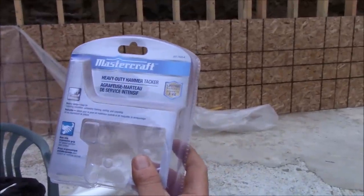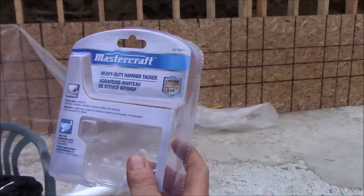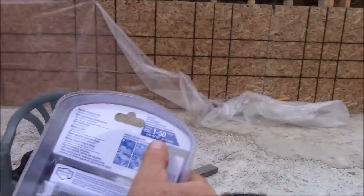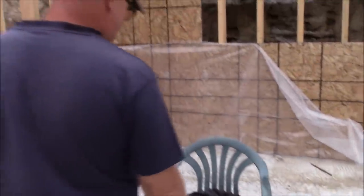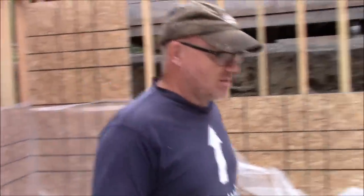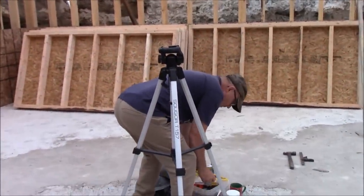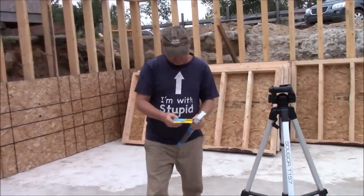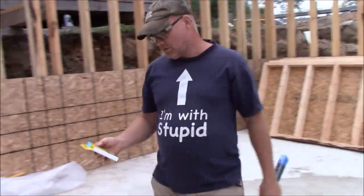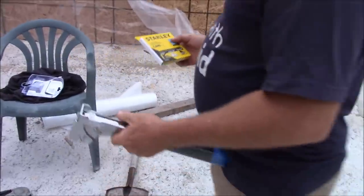It's a heavy duty hammer tacker. It takes a standard T-50, quarter to 9/16s. I'm not exactly sure the size of staples I've bought — I think I put them in here, Heather. They're half inch. So I'm going to load this up. Heather, you've never used one of these you said?